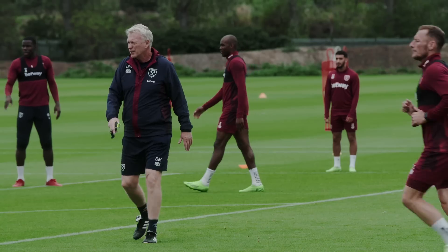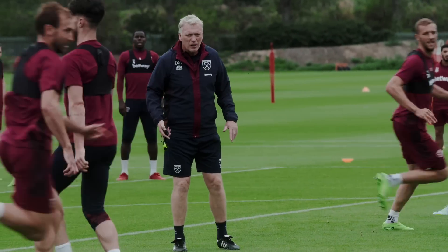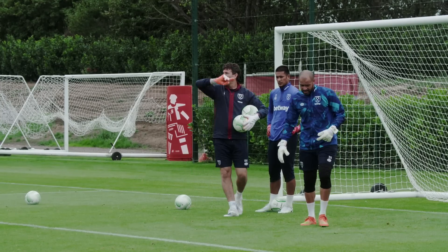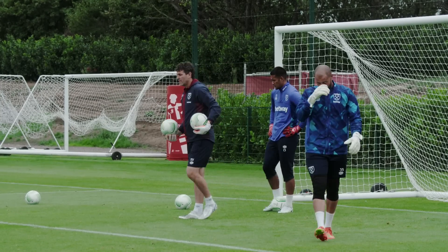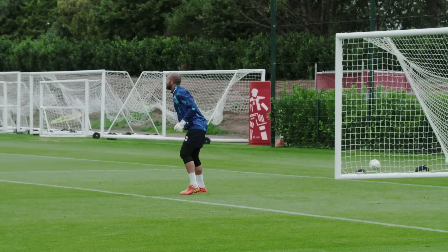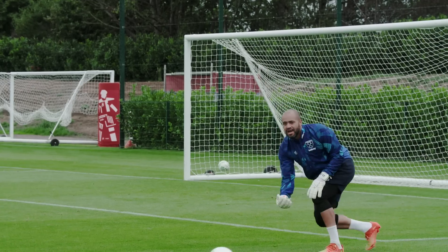Turn. In. Turn. In. Yes, good. Wrapped in. Wrapped in backseat. Wrapped in. Wrapped in backseat. Wrapped in. Wrapped in. Good. Good boy. Good boy.